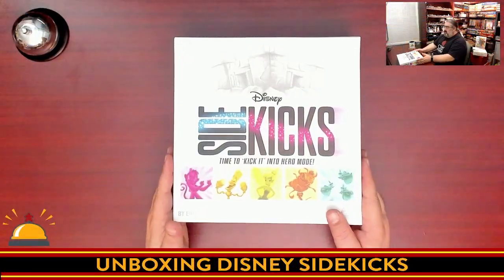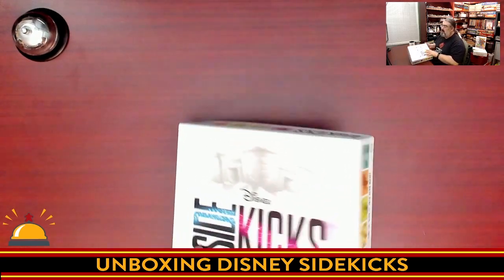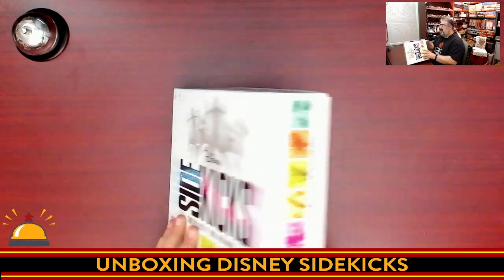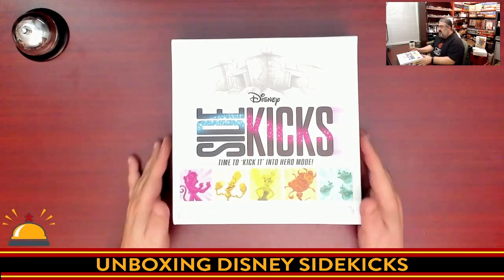So here you have the box for Sidekicks. It is worth noting that when you purchase this game, it does not come with shrink wrap, but rather just taped edges. I have cut the tape on these, but I have yet to open up this copy — you get to see what's inside here at the same time I do.